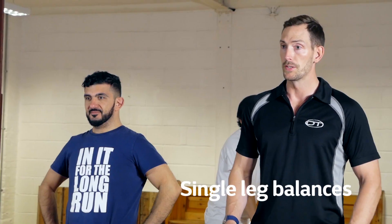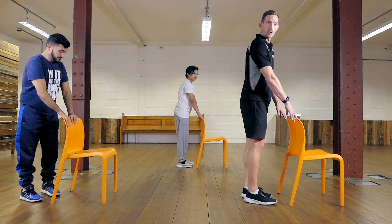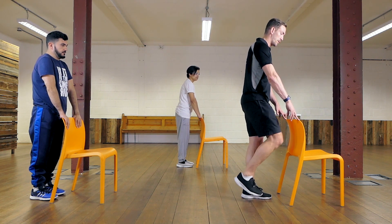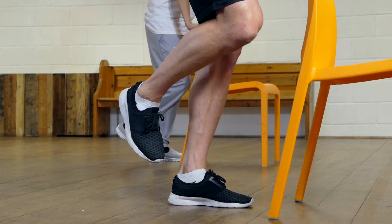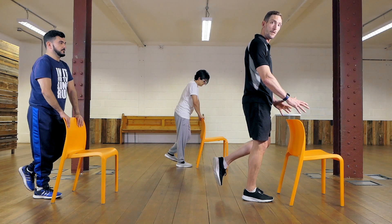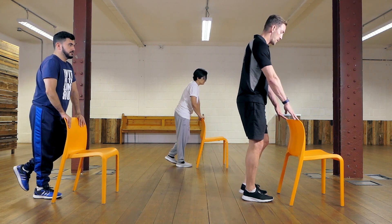The next exercise is the single leg balance — simply trying to balance on one foot and hold it. Some of you will be able to do this freely, others will need a chair for support. We're going to try for 10 seconds on each leg. Start with the left foot on the floor and right foot off, then switch. If you've got the chair, try free-standing but return to it as needed when you lose balance.